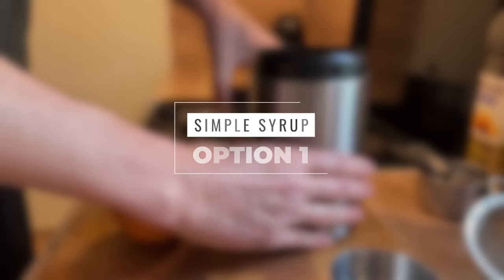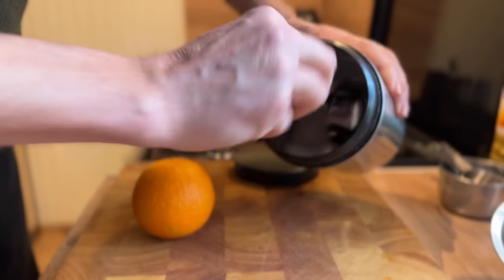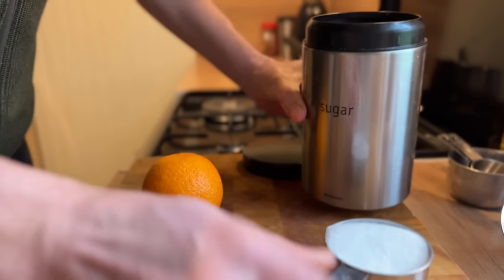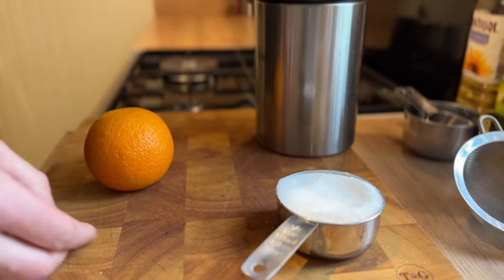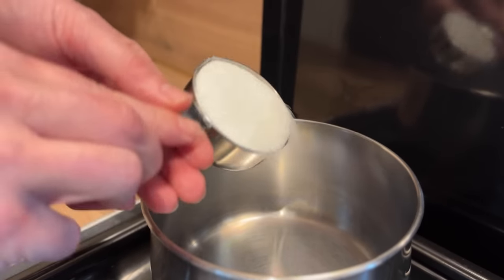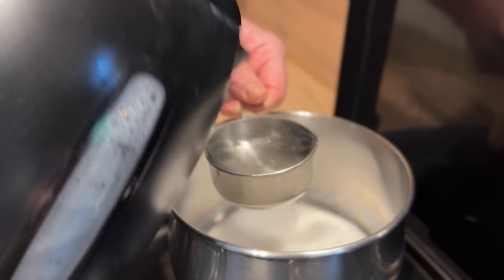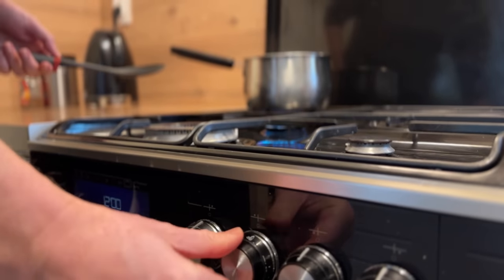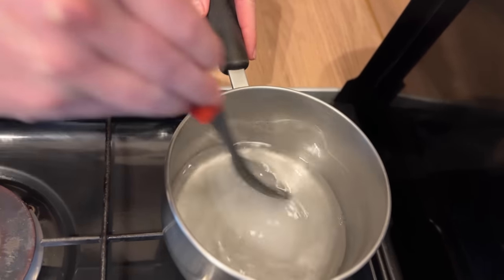I'm in the kitchen today and I'm going to make a citrus syrup. A syrup is simply 50% sugar and 50% water. I've got half a cup of sugar, and to flavour that I'm going to use an orange. I'm just going to whack the sugar into a saucepan with some hot water and start stirring that in to get the sugar to dissolve.